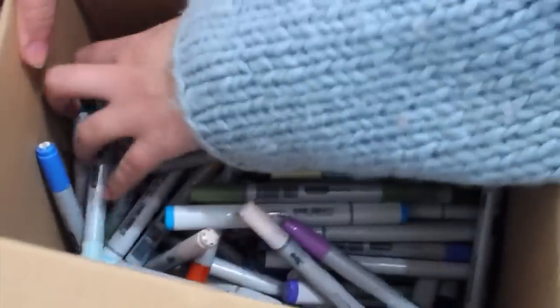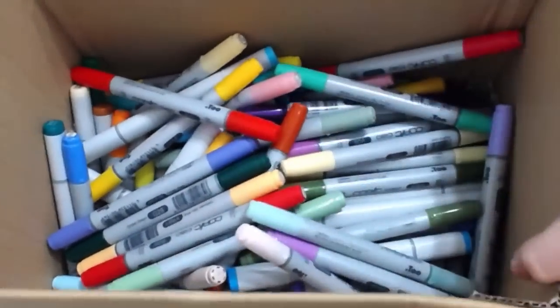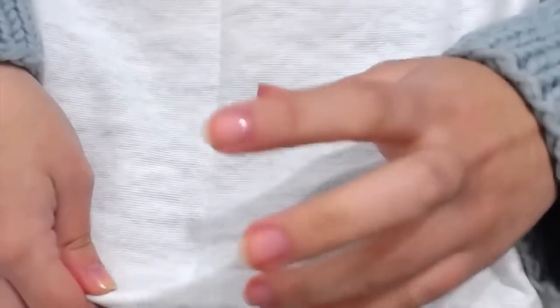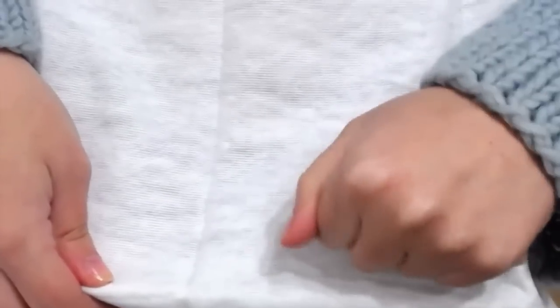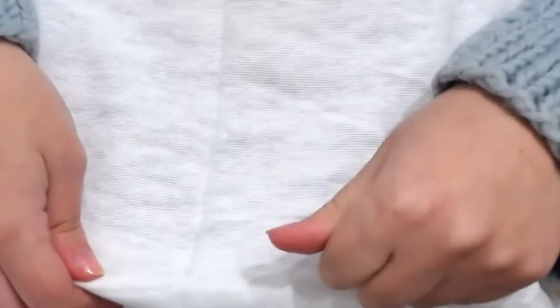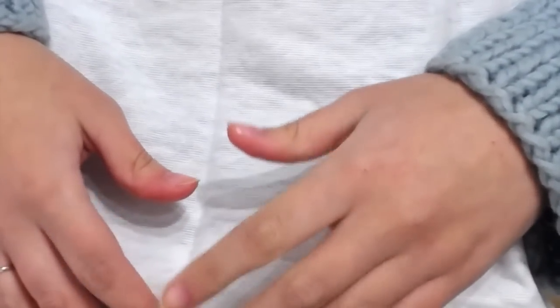So I'm going to cover this box with a piece of cloth. I'm doing the one marker challenge, so I'm just drawing one color. I decided to take off all of the grays, the black, and the color blender, because it's too easy to do just grayscale pictures. The principle is pretty much the same — I just hope I won't get a color too dark.